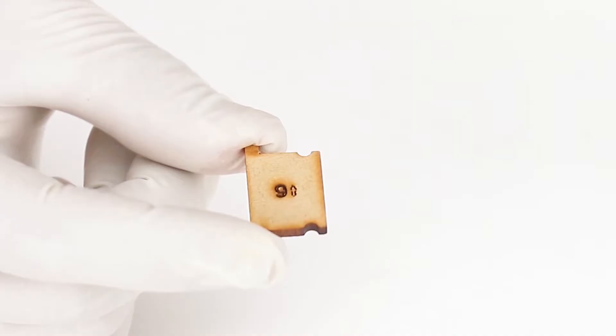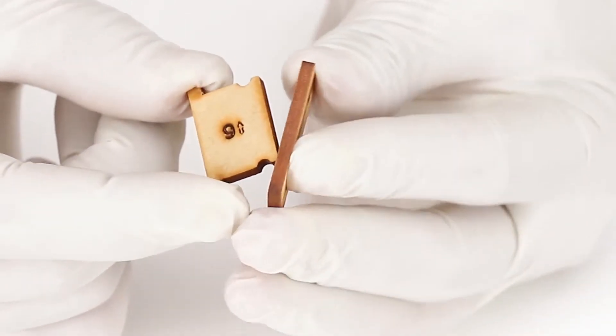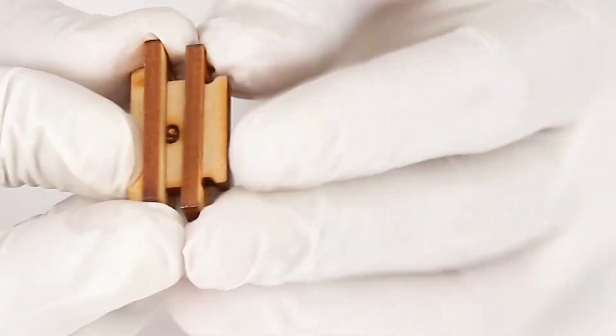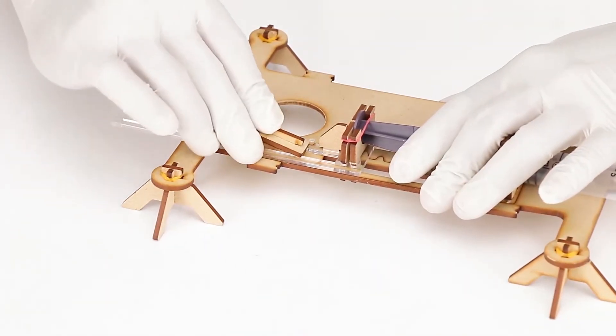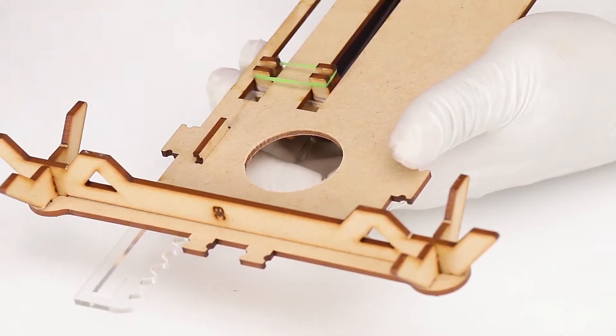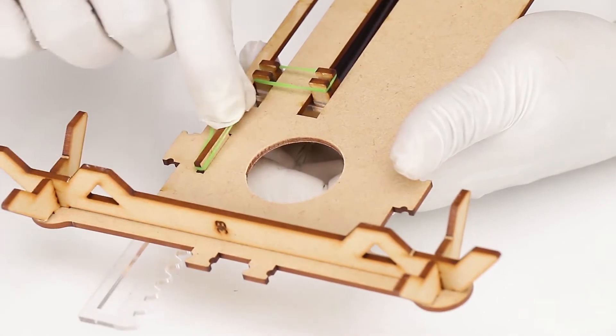Now take part number 9 and insert it into part number 10. Then insert this set into part number 11. After that, insert the whole set into the long vertical slot between the rack in the base stand. Make sure to secure the inserted set by a small rubber band from below.